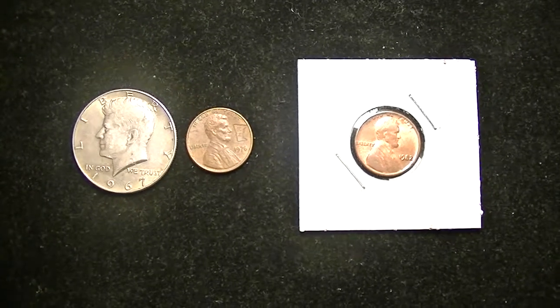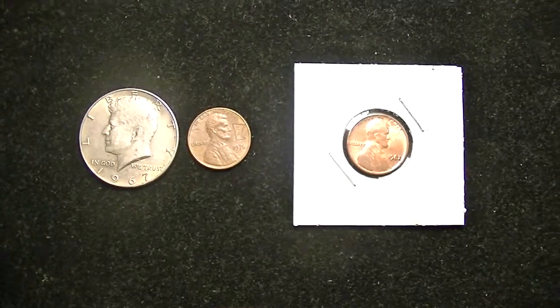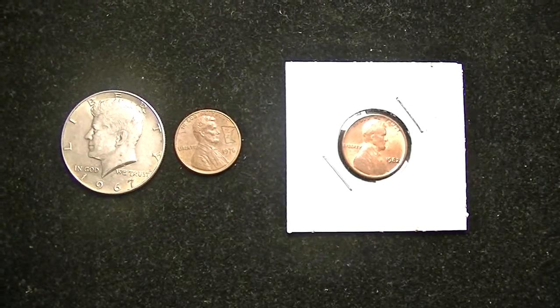Hey everyone, I wanted to wish everyone a Happy New Year. I hope everybody had a good break. I just wanted to share with you guys some of the coins that I found recently.